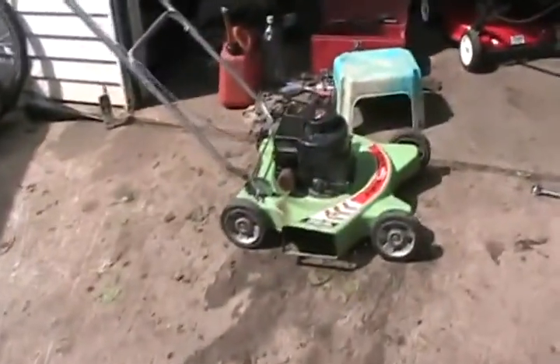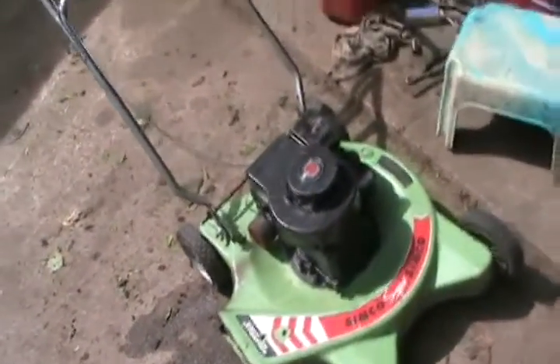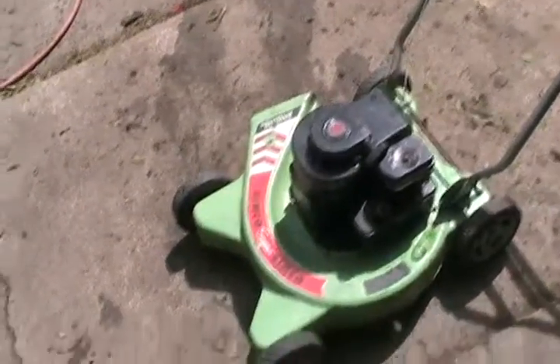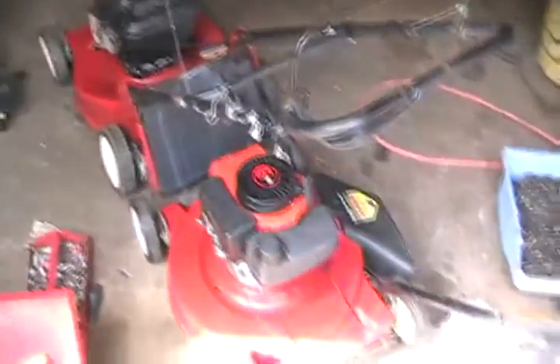And now we're going to take a look at this old 1979 Simpson Sears Briggs & Stratton. The only thing I can imagine is it could have a carb or choke problem, dirty points, or nothing wrong — it came from a very wealthy neighborhood too. And then just two more to go before I get back into all my old stock that I had from last year to work on.